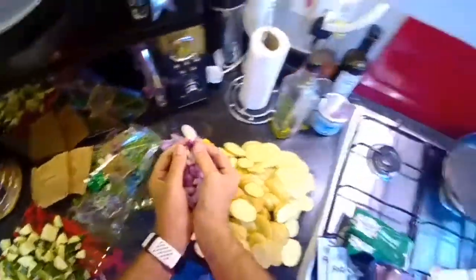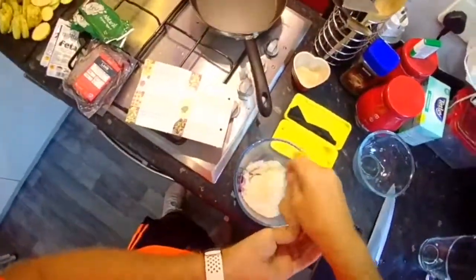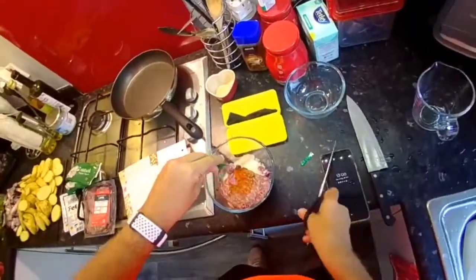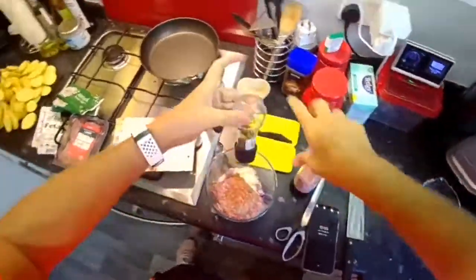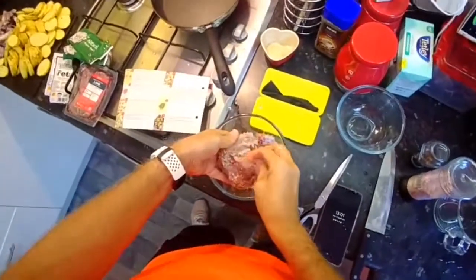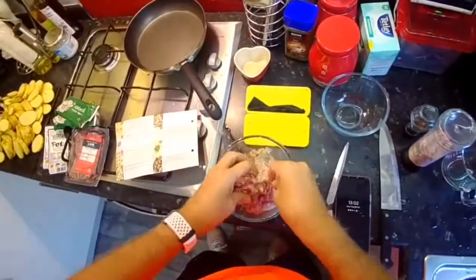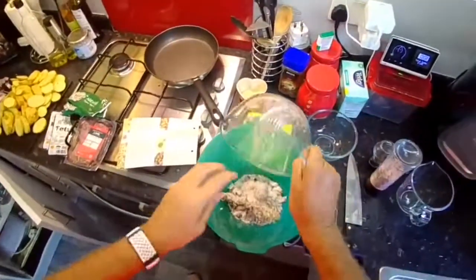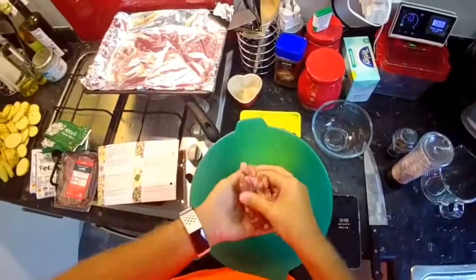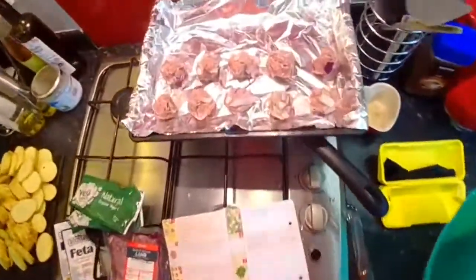Add into a mixing bowl the grated onion - let's pretend that's grated - along with the breadcrumbs and mince with soy sauce. Salt and pepper it, then it says massage the mixture. Found loads of paper stuck to the bottom of the mint, so massage the mix and make it into meatballs. Realizing maybe a bigger bowl would be better - I like to get my hands in there.